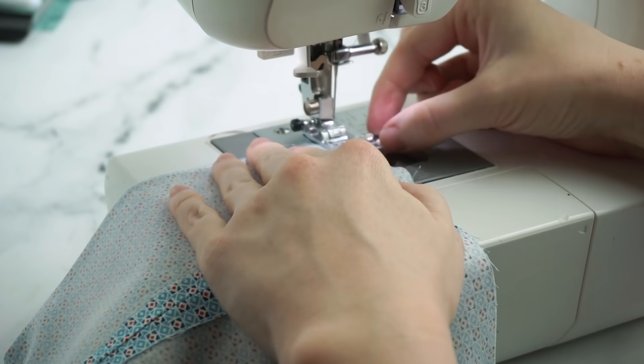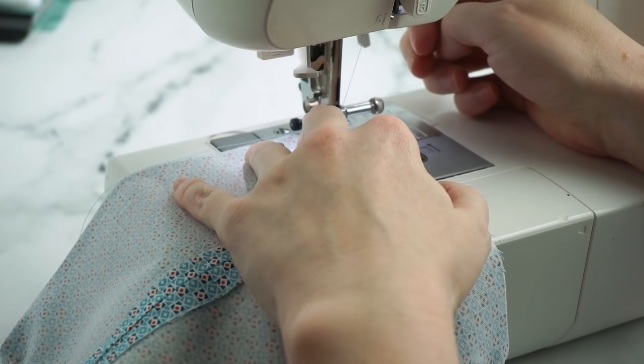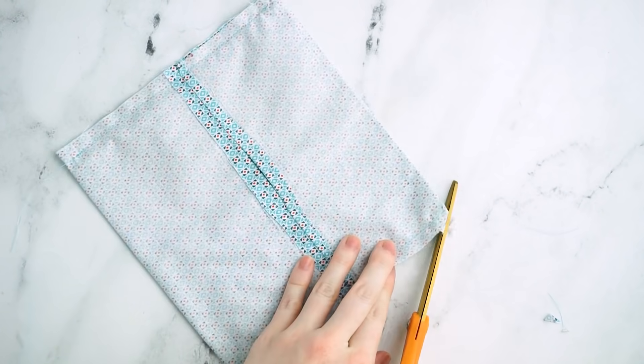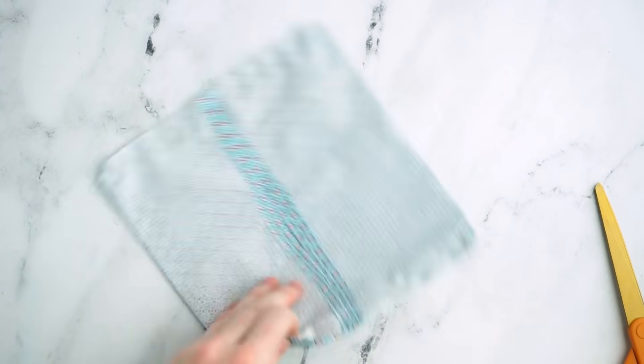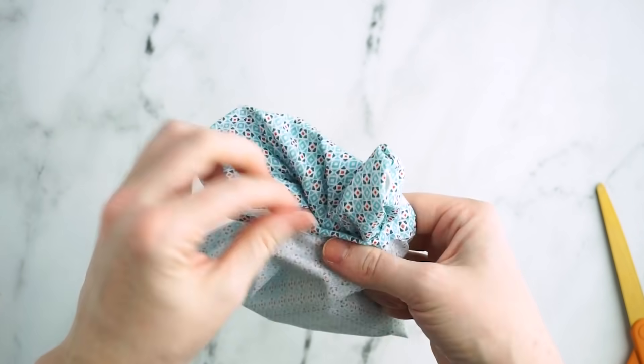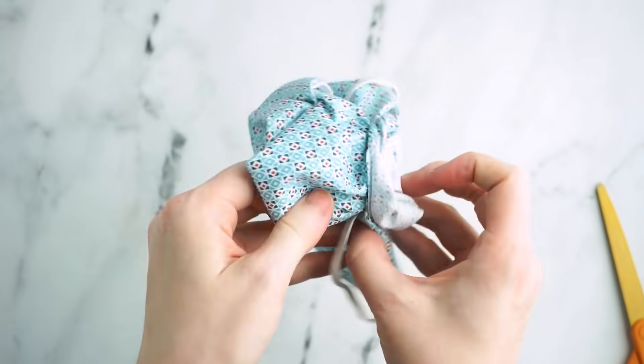Sew the sides of the face mask. You can backstitch over the elastic or the fabric ties to secure them. Clip the corners of the mask with scissors and press it with an iron. Then turn the mask right side out — you can use a pencil to help you push out the corners.